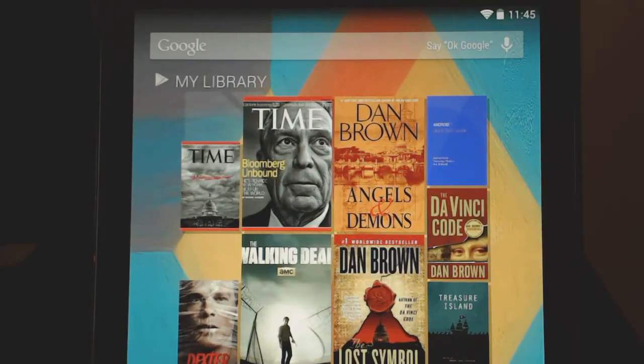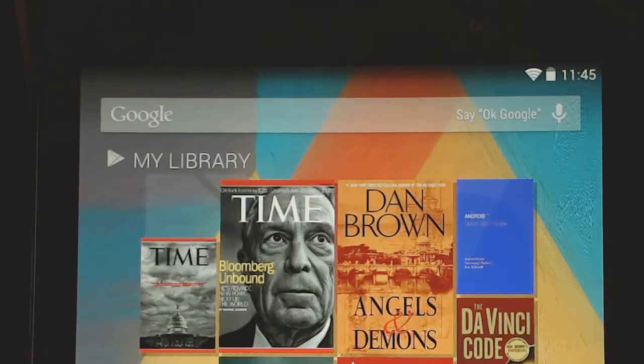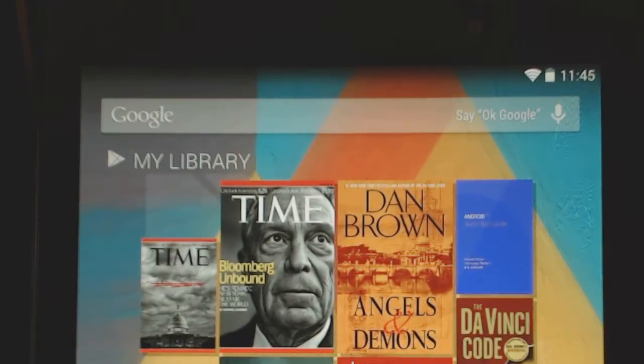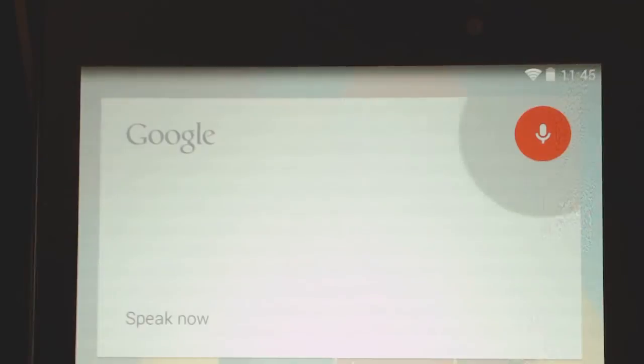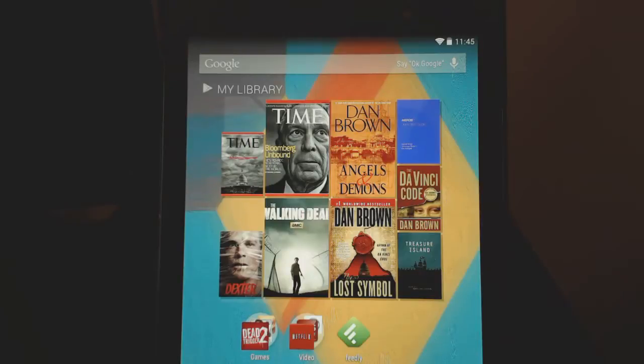You can see now with this one, the bar has the words where it says "Say OK Google Now." Every time I say that, it launches. So that's one thing you're going to get when you install the new launcher.